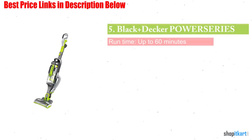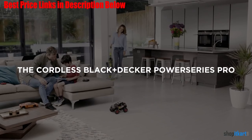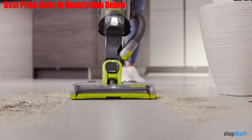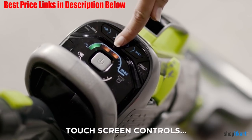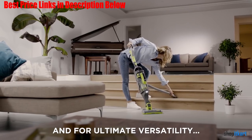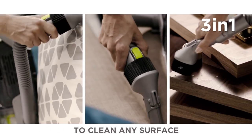Next one in our list is Black & Decker Power Series Pro Cordless 2-in-1 Anti-Allergen Vacuum. If you or a family member suffer from allergies, you know the importance of keeping the house dust and dander free. Consider the Black & Decker Power Series Pro Cordless Anti-Allergen Vacuum. With a high performance filter, this 2-in-1 vacuum is optimized to capture 99.99% of allergens such as pet dander and dust particles. The filter is washable and reusable and you can purchase replacement filters to improve vacuum performance.